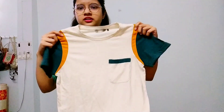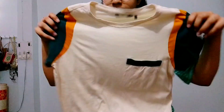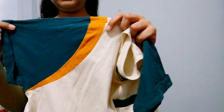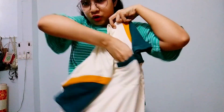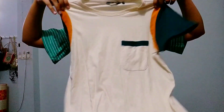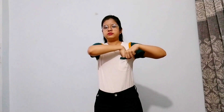The third one is this t-shirt. This is a cream color and it's from Roadster. It has two colors — dark green and what I call mustard. There is also a pocket. The front and back side is the cream color, and the sleeves have the color detailing. Let me try it on for you. If you follow me on Instagram, you'll see me wearing it. If you like wearing t-shirts, you should definitely go for all these t-shirts.